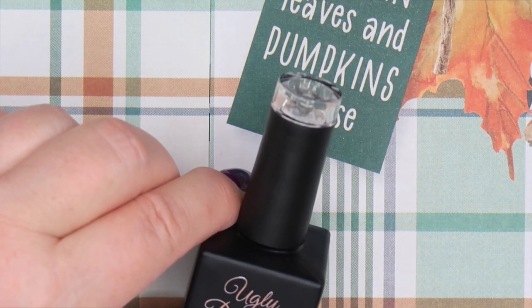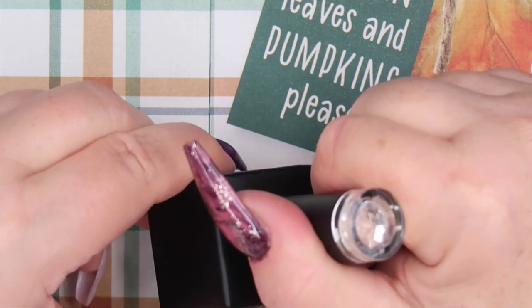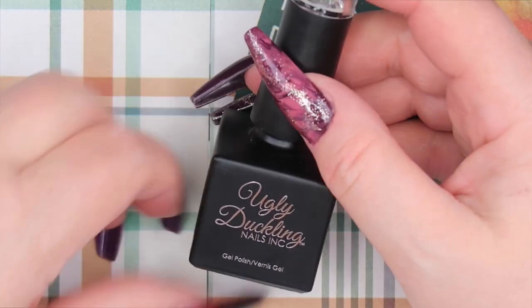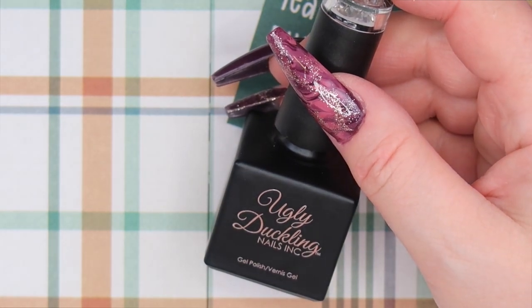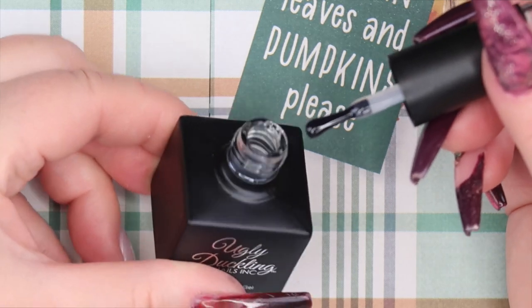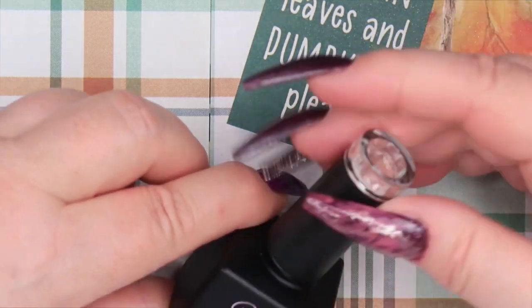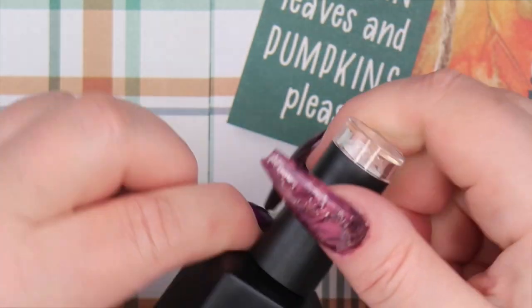I thought I would try out the Tacky Top. I was considering getting a collection of glass gels — I think the brand I was looking at was over $200 for 12 colors. I have a drawer full of Ugly Duckling gel polish colors and I know Natasha from Ugly Duckling has used Tacky Top with the gel polishes to create a glass gel color. What an economical way to get glass gels without having to buy a collection! I probably have over a hundred Ugly Duckling gel polishes, so I probably have over a hundred colors of glass gels just with this one bottle. I thought that was quite economical.